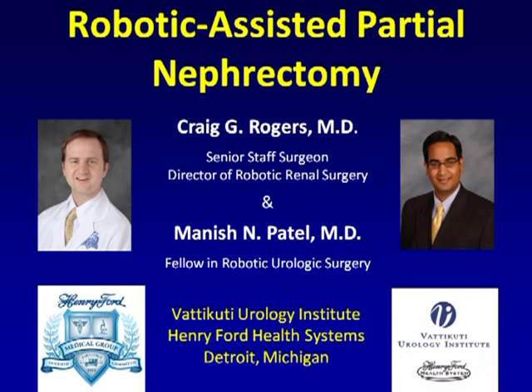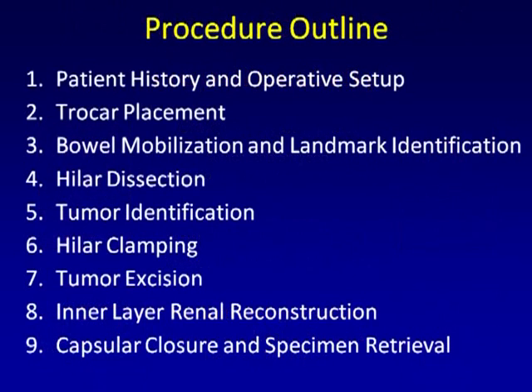This is Dr. Craig Rogers, Director of Robotic Renal Surgery at the Batacuti Urology Institute. In this video, we introduce our patient and demonstrate our operative setup for robotic partial nephrectomy.